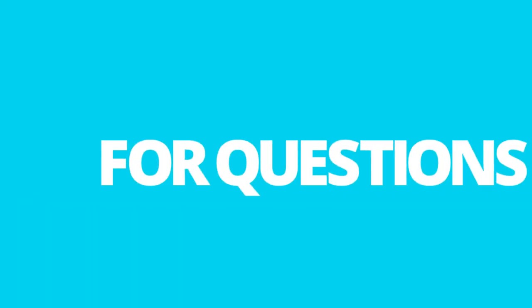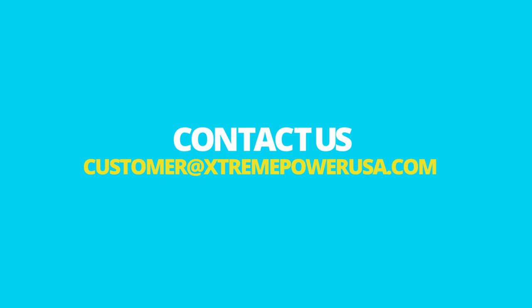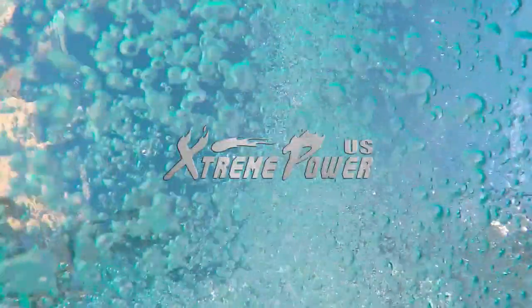Thank you for your purchase. If you have any questions at all, please do not hesitate to contact us via email at customer@ExtremePowerUSA.com or call 909-628-0880 between 9am and 3pm Pacific Standard Time.